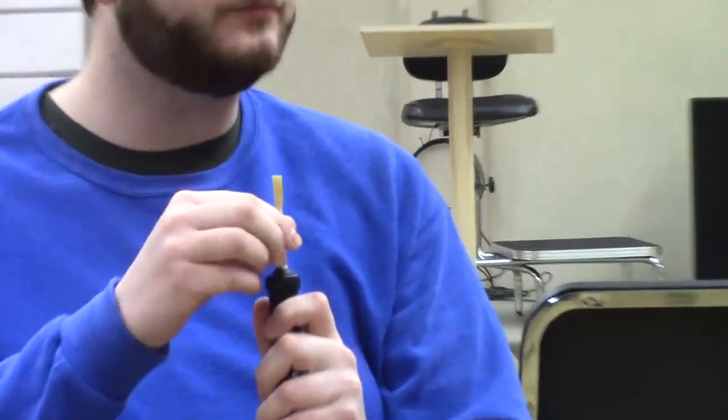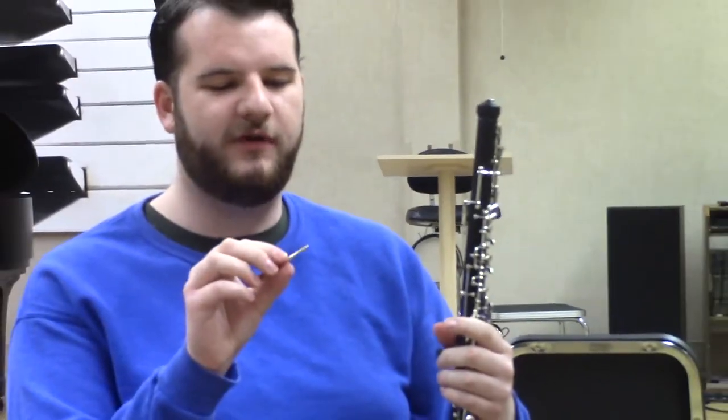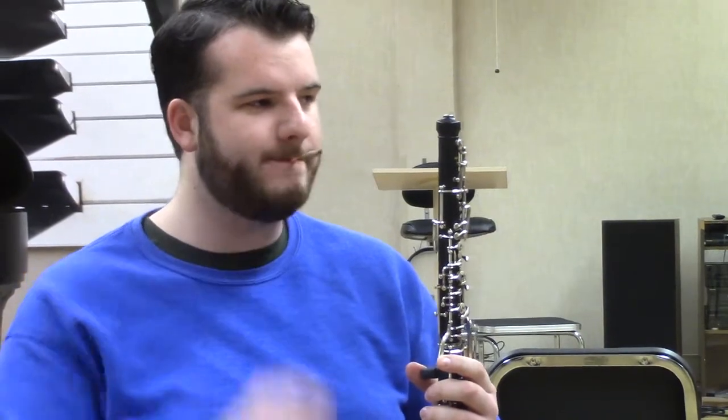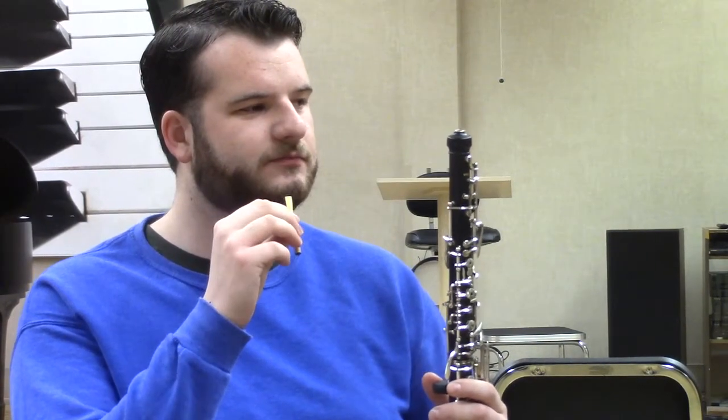What do we call the sound made with the reed by itself? When you vibrate the two pieces of reed material together it's called a crow — just like the bird, same as with the bassoon but much smaller. When you crow the reed, you want to try to get a growly, dirty sound rather than a pure tone. You actually want it to growl a little bit, which helps it speak better — those are overtones.